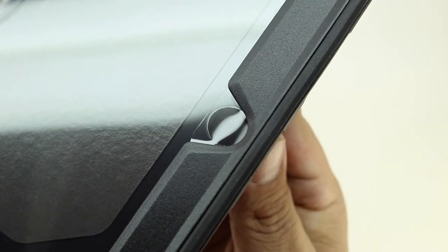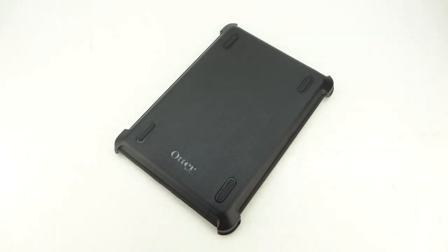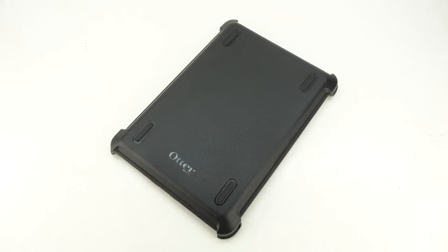Over the home button we have a protective film that actually works excellent even with Touch ID. This case offers three layers of protection: an inner shell, outer cover and touch screen protector, and also ships with a convenient shield stand.